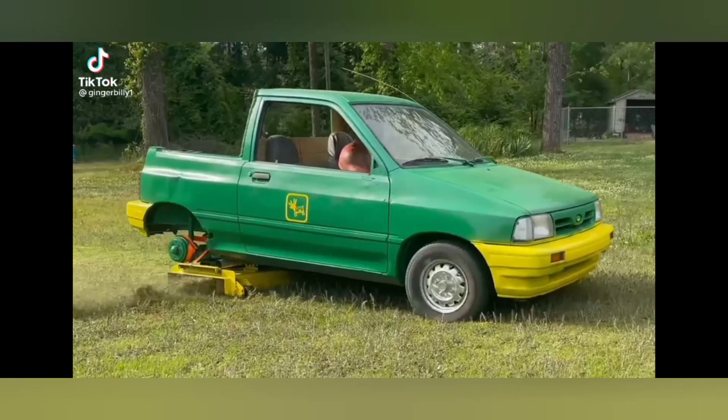Okay guys, this is Ron Deere versus John Deere. If you've never seen a Ron Deere mower before, check this video out. It actually does a good job. This guy is a genius. Check it out.